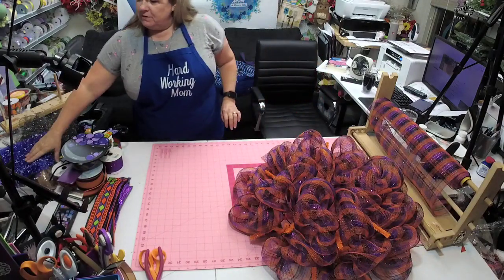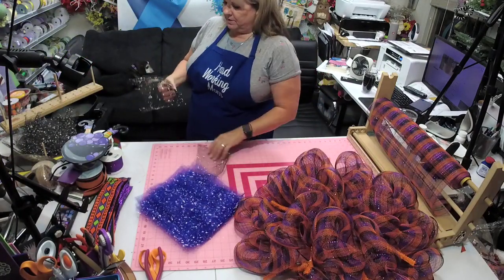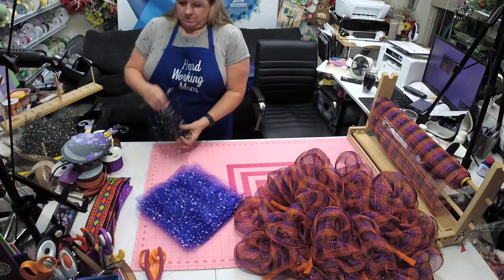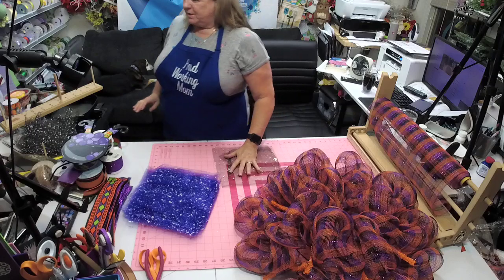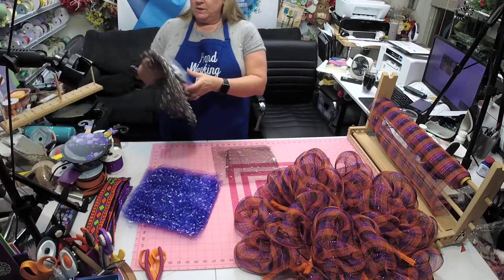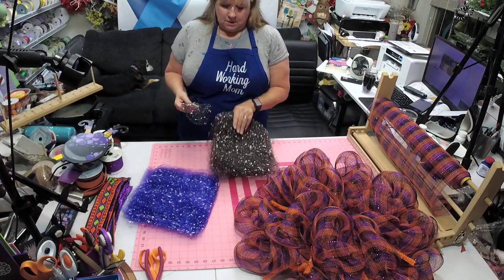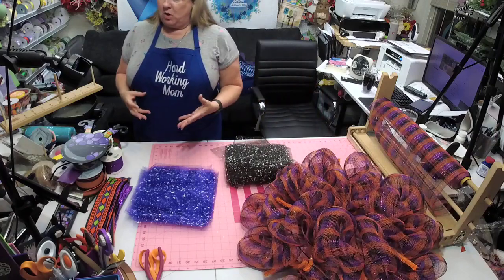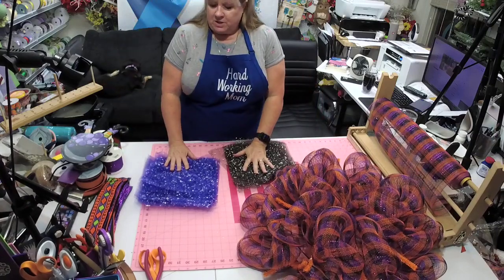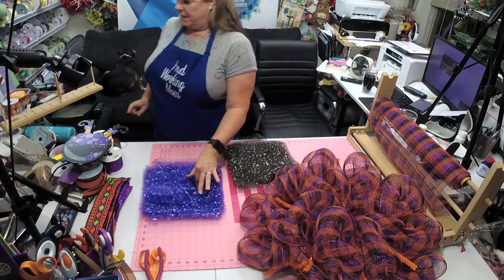Now we can put our lovely little ruffles together and our ribbons. We're short like two on the black — I can never find the black in the large one, only in the small one. This mesh came from AC Moore but you can find it at Craft Outlet.